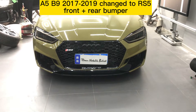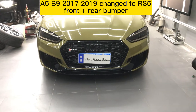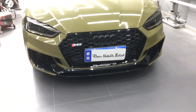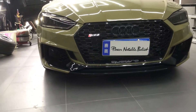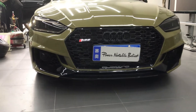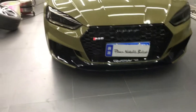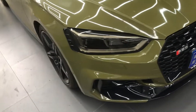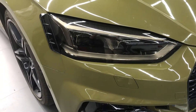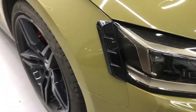The Audi A4 B9, 2017 and 2019 — customers modified the front body kit with a fake ACC-style body kit. Check the details. They also applied the blackness hydride direction, blackness hydride film and hydride treatment for this.